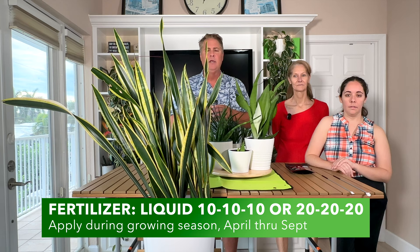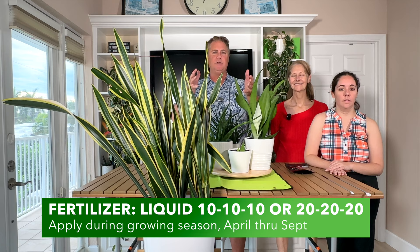Now let's talk about fertilizer. We recommend a liquid fertilizer be added to your water from April through September. The growing season — we live in South Florida, but worldwide your spring and summer months — is when we recommend adding in that liquid fertilizer. It's not very strong; you can even go lower. This plant is that tough you don't even have to fertilize, but it just helps give a little more energy and nutrients. Add that to your watering every three to four weeks from April through September and your plants are going to respond well.